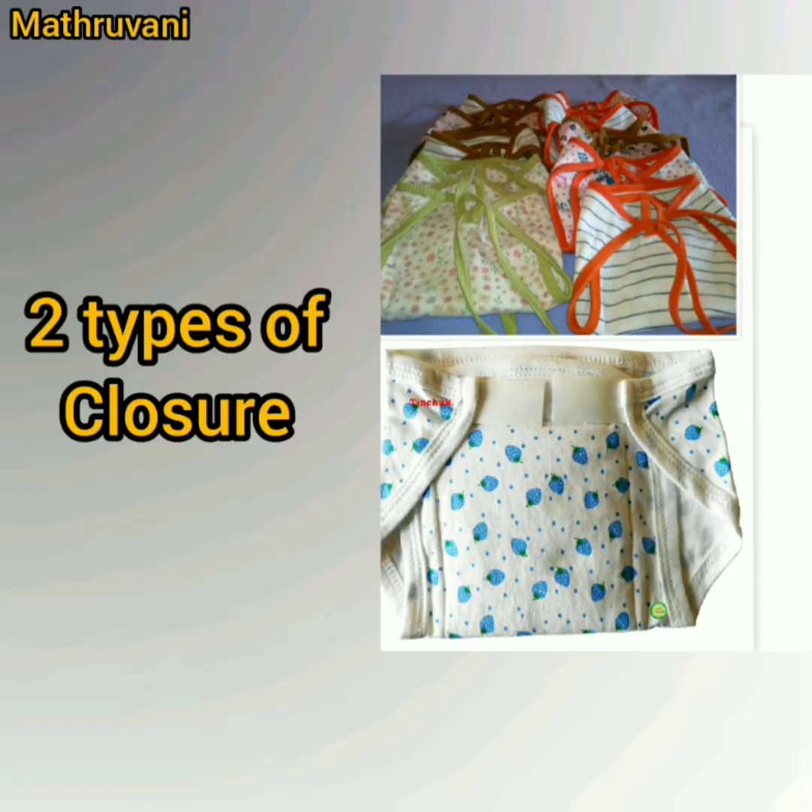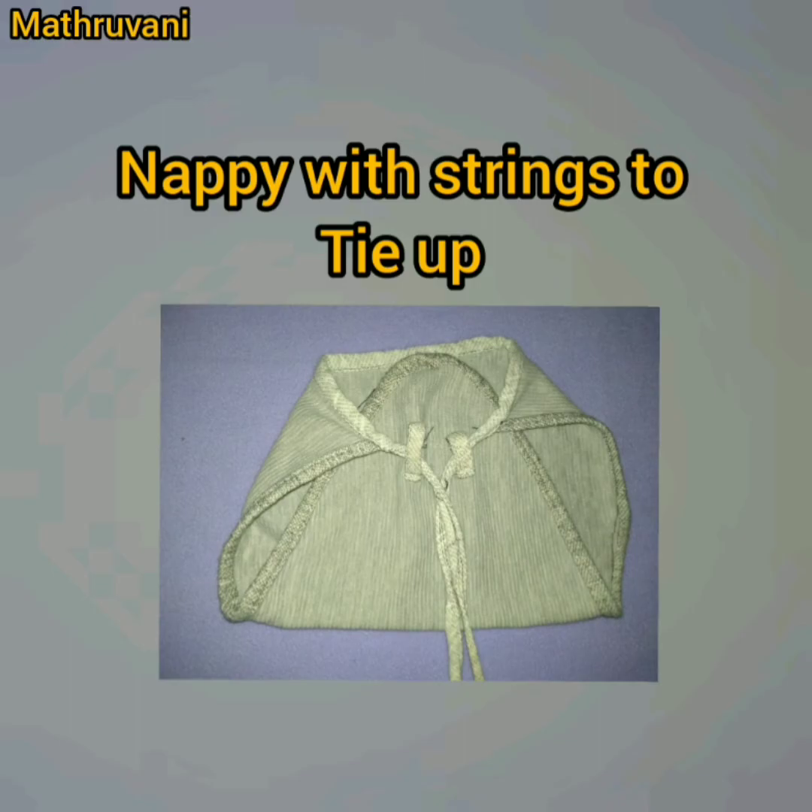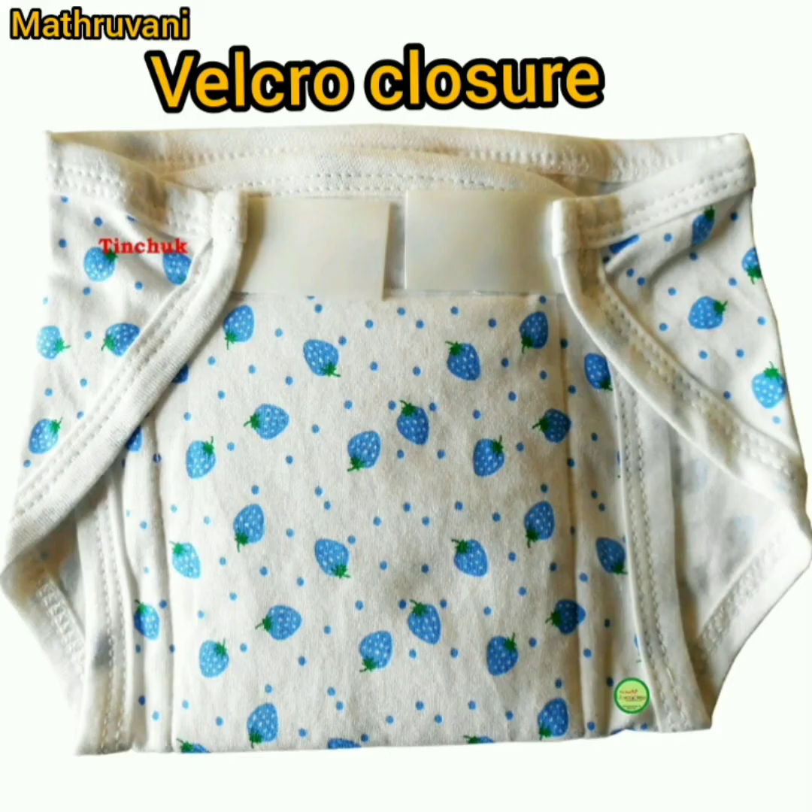There are two types of closures in napis. One is strings to tie up, and the second one is using velcro, where you can easily stick the velcro.